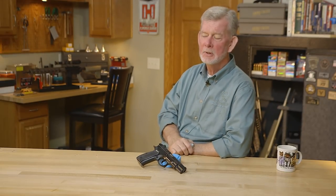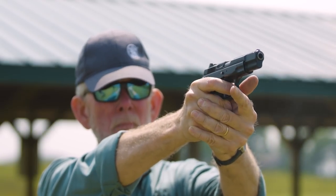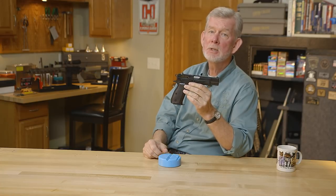Hi, I'm Steve from Brownells, back with another gun from the vault. Today we're looking at the CZ 75 semi-auto pistol — nine millimeter, double stack, model of 1975.